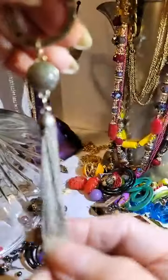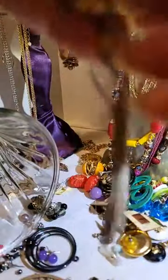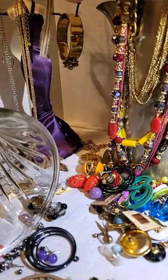This piece goes on that one chain I had — I'll have to find it. I'll hang that there.